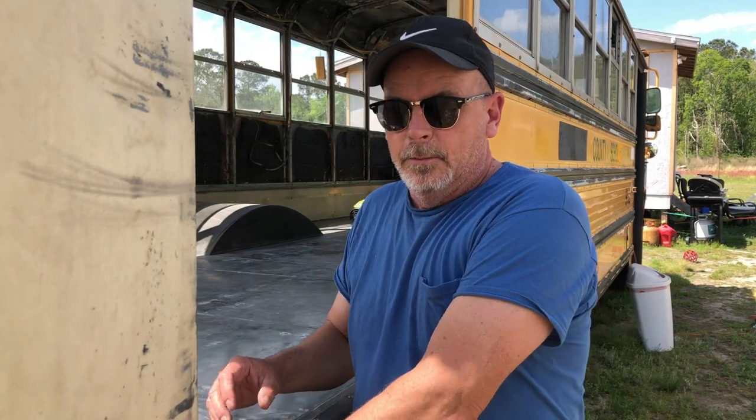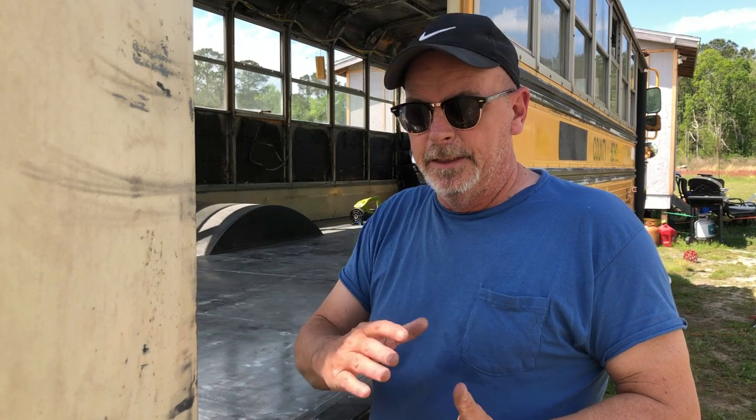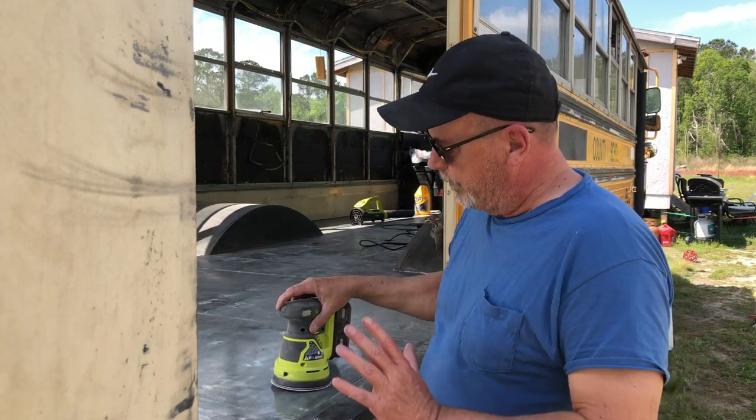Once we get done sanding, we'll take a degreaser mixed pretty strong with water and a rag, and go over this floor until we get a clean towel. The final step before we put the paint down will be to use what's called prep salt — a solvent that removes oils from the metal. It's amazing that the oils in your hands while you're walking around on your hands and knees are enough to cause paint to peel at a later day. There's a lot of oil in skin, a lot of oil on your shoes, a lot built up over the years. So prep this surface and get it good and clean.